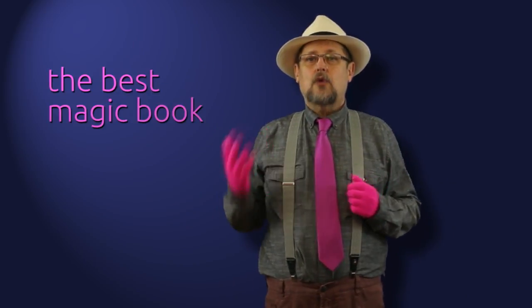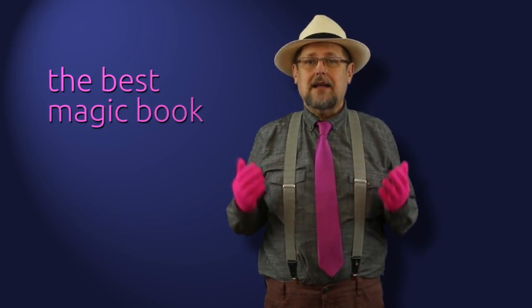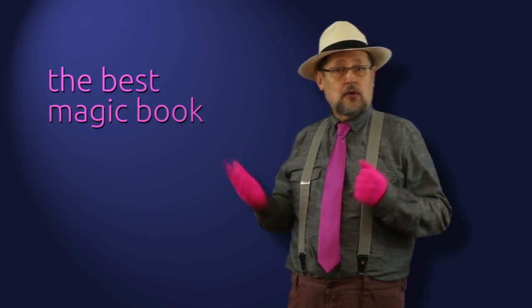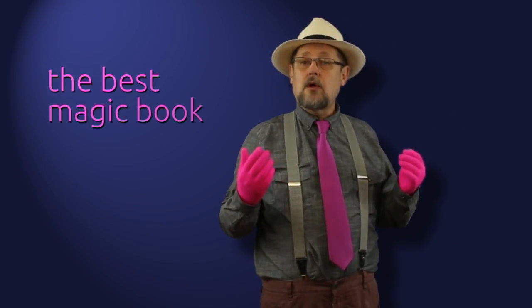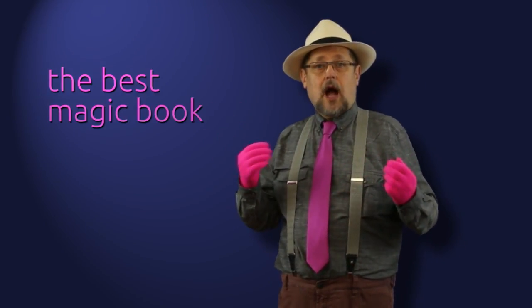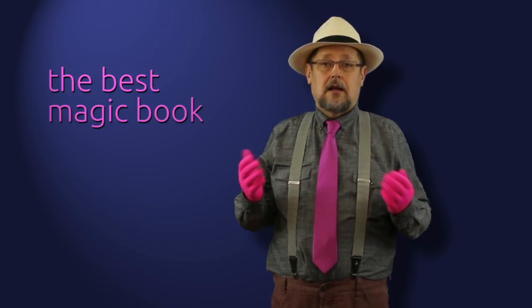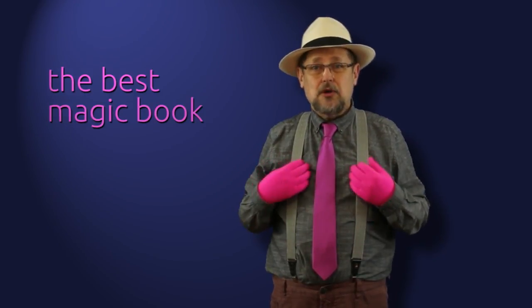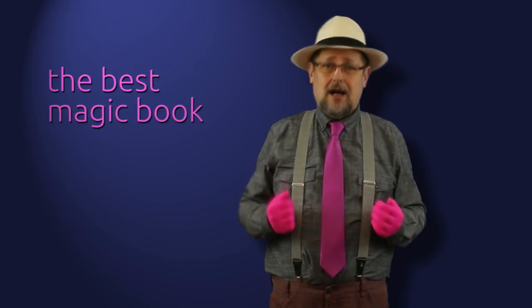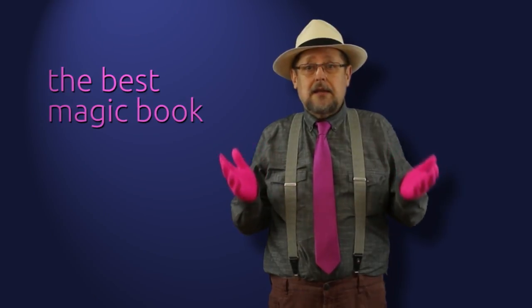Consejo. El consejo que voy a dar hoy a los magos principiantes es el siguiente: cuando hagáis magia de cerca, hablad. Hablad al público. Queda muy elegante en televisión o en espectáculo cuando un mago hace un juego de magia con mímica, con gestos, acompañado de una música. Pero en magia de cerca, la verdad, pienso que es francamente aburrido. Así que procurad contar una historia a vuestro público. Si no tenéis imaginación, sencillamente explicad lo que estáis haciendo.